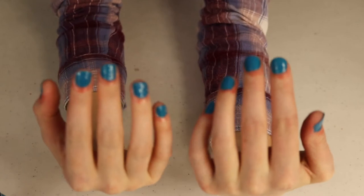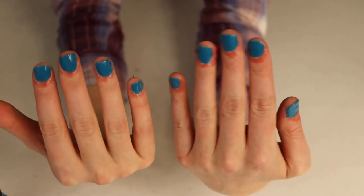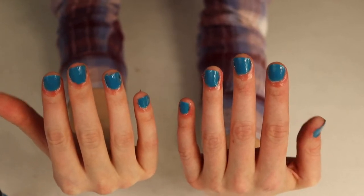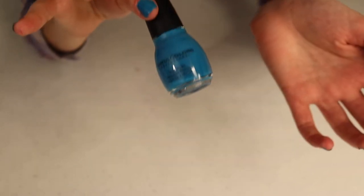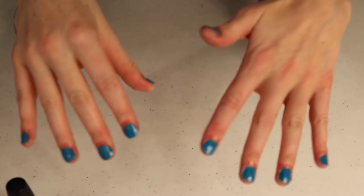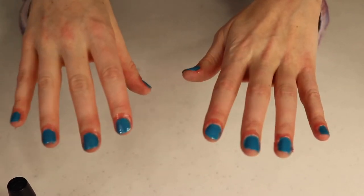Now I've got my blue background painted. I'm going to let these dry — be really careful not to bump anything. I only chose to do one coat of nail polish. Normally you're supposed to do multiple thin coats, but this nail polish is a cheaper one that tends to go on thicker anyway. Also, since I'm adding details on top, any thinner areas won't be super noticeable. Just be patient and let them dry.